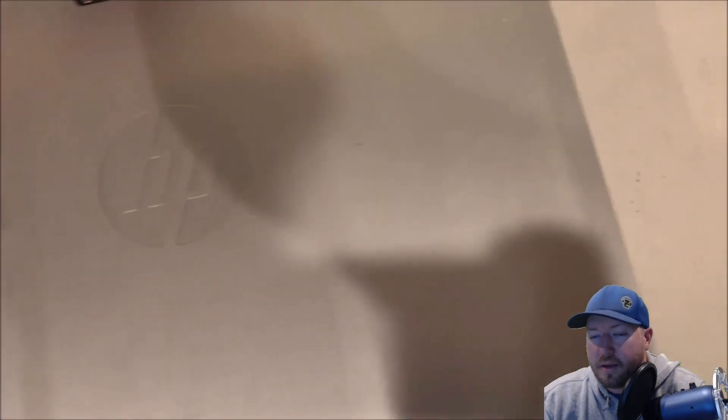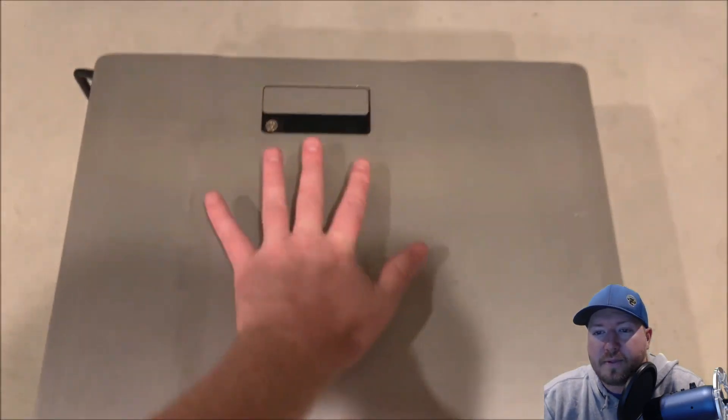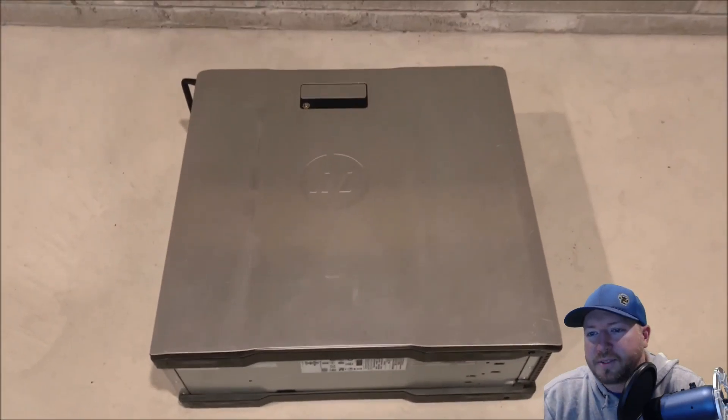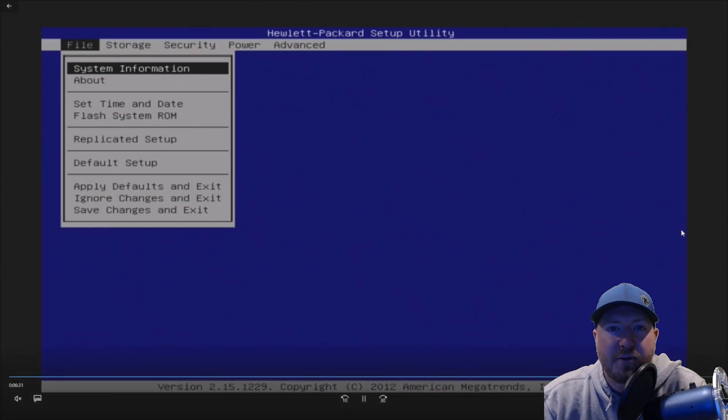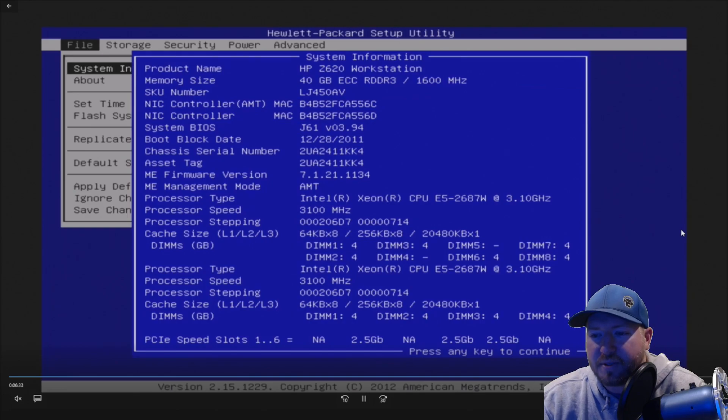Put your side panel back on and go ahead and plug it back in to your monitor, keyboard, your mouse, and all your other peripherals. All right, so we fast-forwarded — we've got into the F2 setup. We're just going to verify that we're seeing two processors and our upgraded memory.